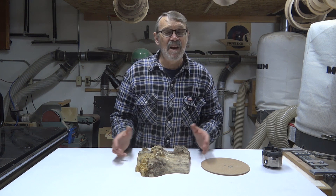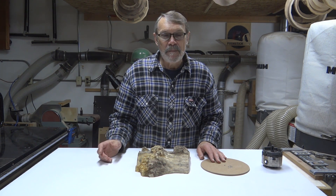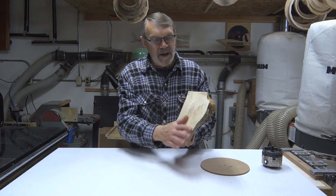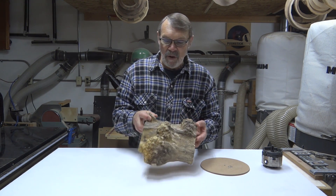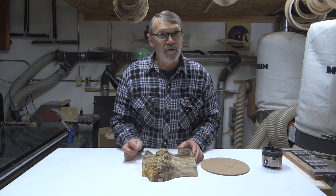Have you ever kept a piece of wood in your shop because you just didn't know what to do with it, but it was too beautiful to throw away? I do that all the time, and this is one example. This is a maple burl. I cut this off years ago and used the other part of it for something else — I don't recall what — but I've always wanted to figure out something I can do with this, and now I'm going to give it a try.